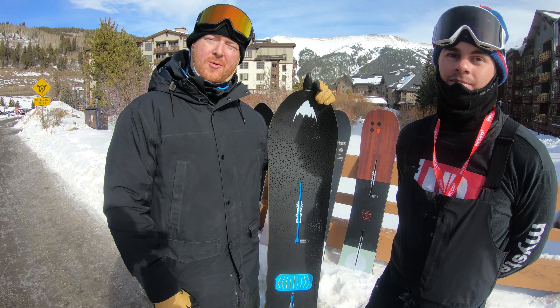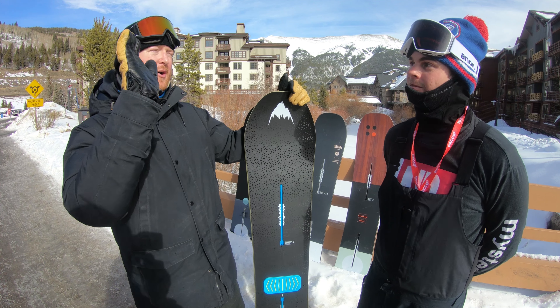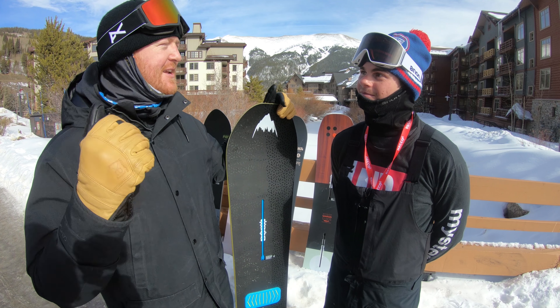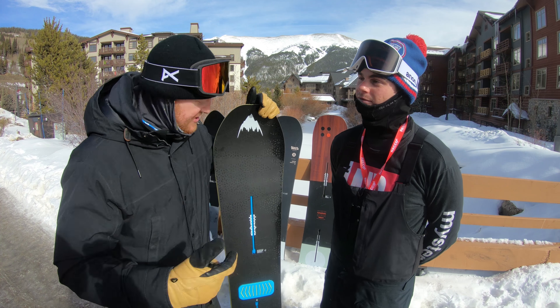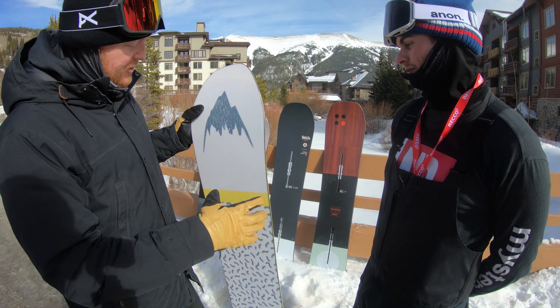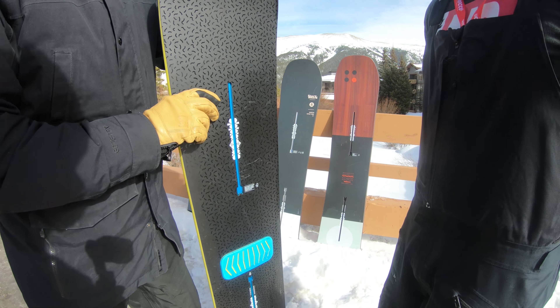Hello, I'm Matt Gull from House.com and I'm here with Chris DiMarco, the Hardgoods Sales Manager of Burton. He's walking through the 2019 line. This is the 19 Deep Thinker. Chris, it looks a lot different. It still runs like a dream come true. What's up with the Deep Thinker for 19?